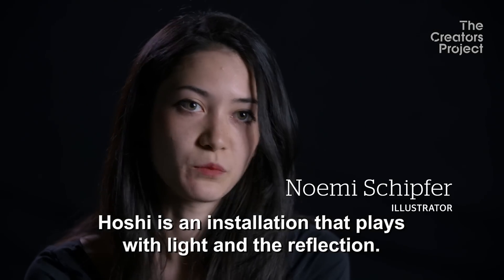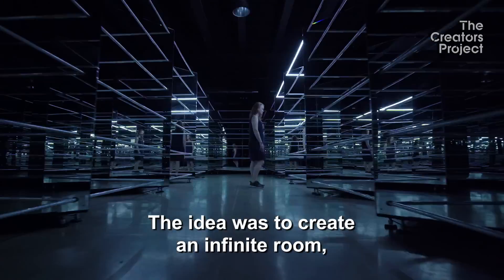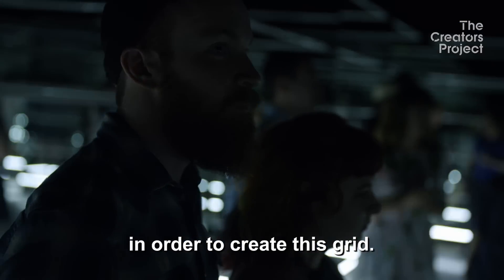PUSHEE is an installation that plays with light and reflection. The idea was to create an infinite room, so we're using several mirrors at an angle in order to create this grid.